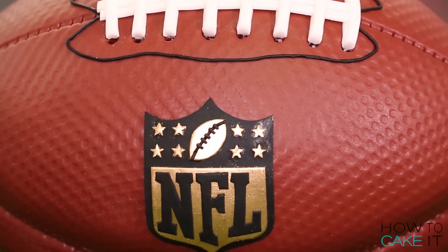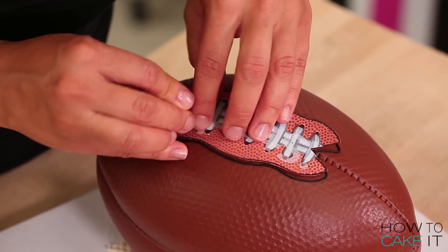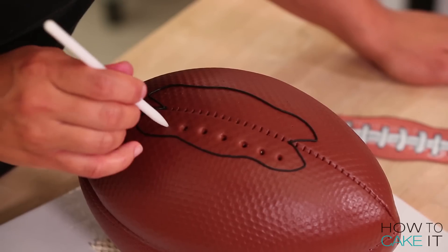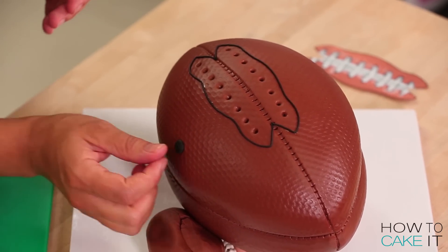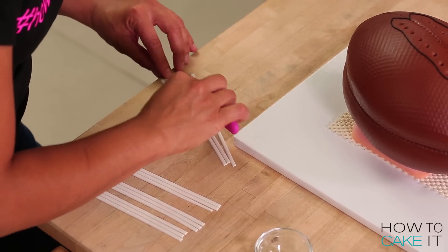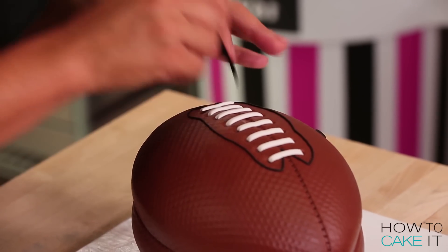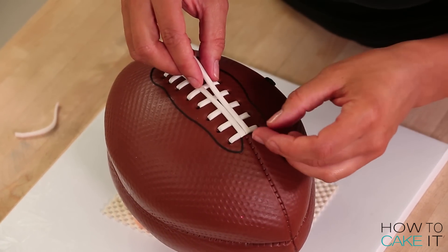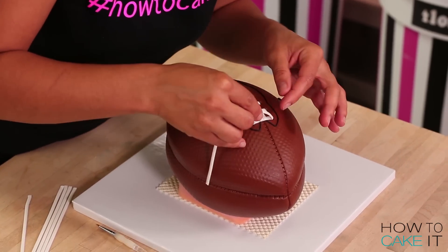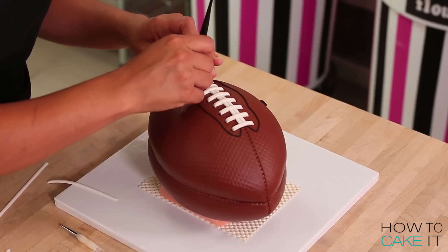Next up are the laces, which I think really make the football — no other ball has laces. While my template is still in place, I used a pin to mark all the holes from which the laces come. Then I removed my template and marked the holes bigger with a pointed sculpting tool. I roll out some white gum paste and cut strips with a strip cutter, then I trim and add the strips going from hole to hole, back and forth, all the way down. Then I add two long strips up and down, and then repeat the side to side. This cake ball is laced up!